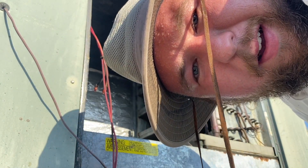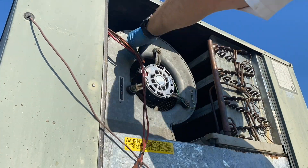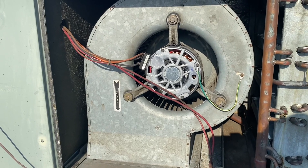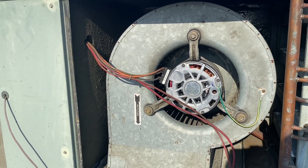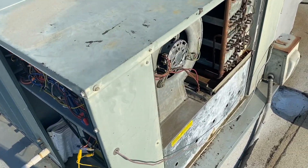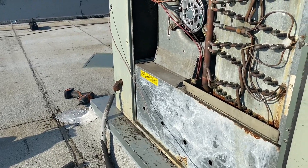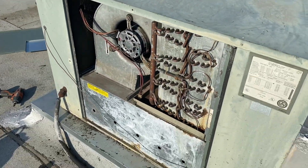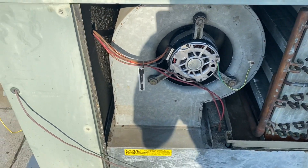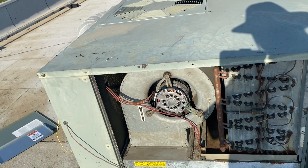We're going to go ahead and put her back in. We've got her all the way back in there, all hooked up. We're going to go ahead and power it up and make sure it works. Moment of truth — we're jumping R to G. Let's go ahead and power this thing up, hopefully it doesn't explode. We have fan! And we want to make sure it's blowing the right way — yep, awesome.